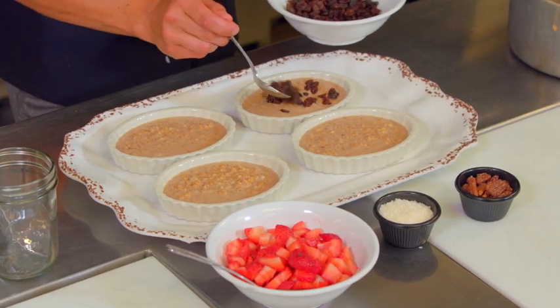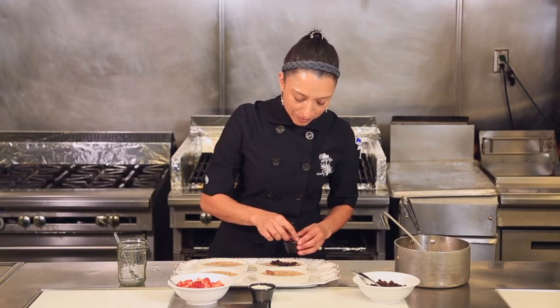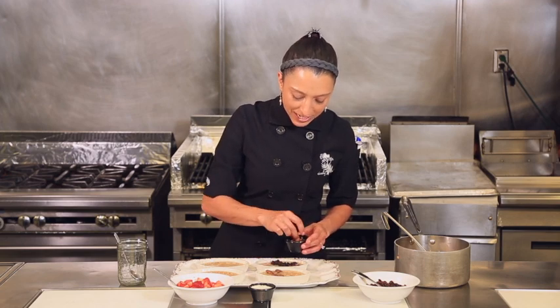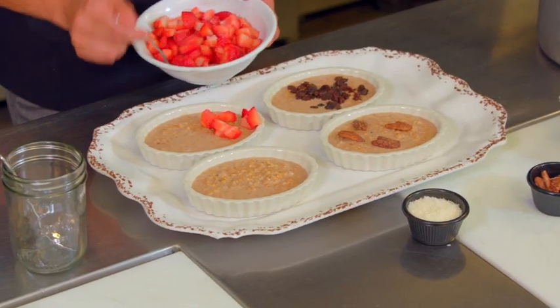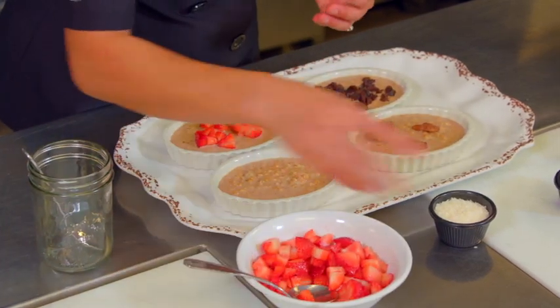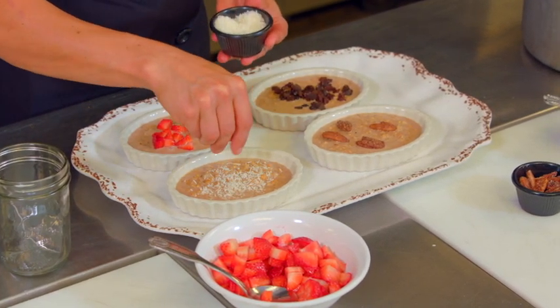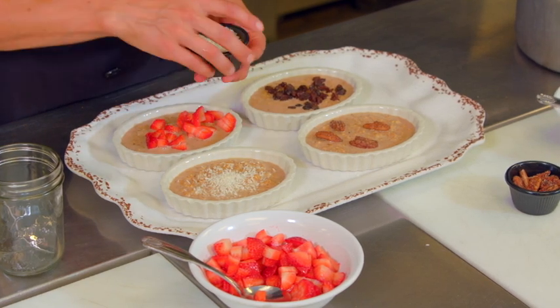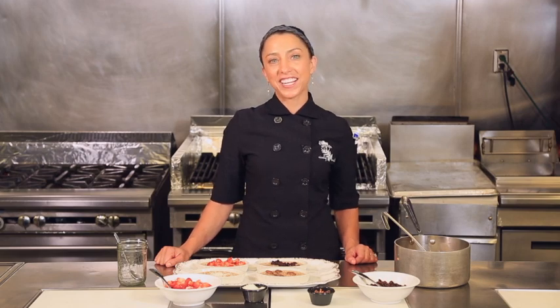To garnish, you can use any childhood or adult favorite — perhaps raisins, golden raisins, candied pecans, lovely fresh strawberries, blueberries, you name it. Or, to really kick up the flavor of that coconut milk, fresh coconut. Thanks for joining me as I reinvent and prepare a childhood favorite. I hope you do the same, and come down and see us here at the Divine Cafe at the Springs Preserve.